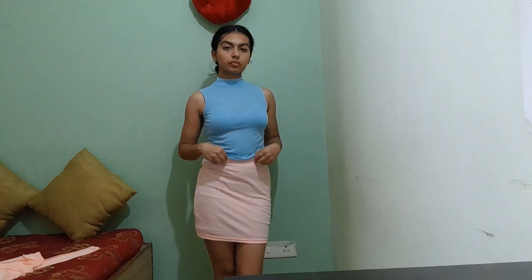Next is the blue turtleneck top that I'm trying on. It really hugs my body very well and I love the way it enhances my body figure — it makes me feel confident, I love it. But the fabric is not good and it's again getting transparent.